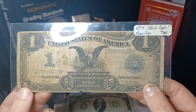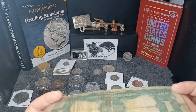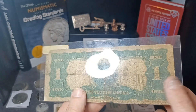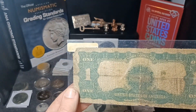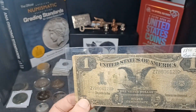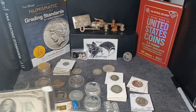Then I got another one that is pretty popular — it's a one dollar black eagle from 1899. That is not the price of it. It's a worn out one — you can tell it was folded in half and then in half again, and that little spot is all dirty, more so than the rest of it. It's got some tears and holes, but still it's a nice, very cheap entry note to paper money.